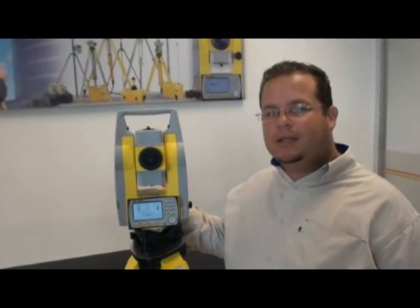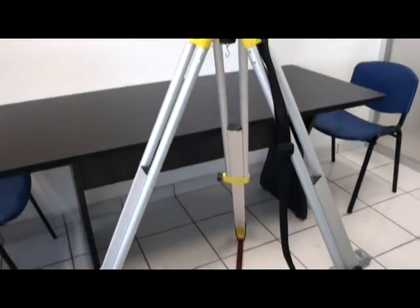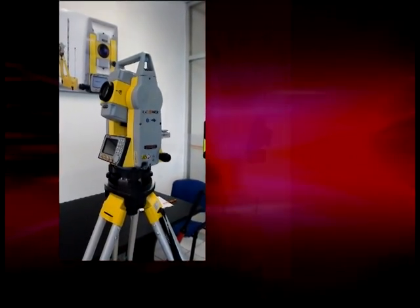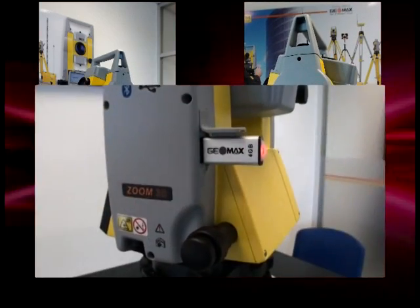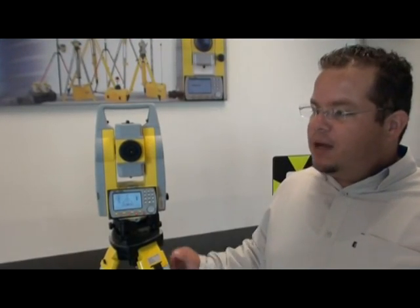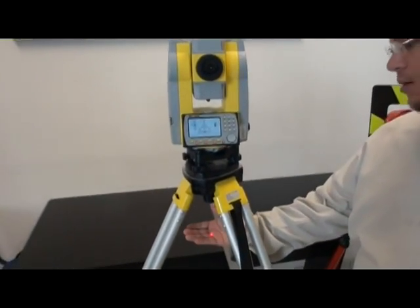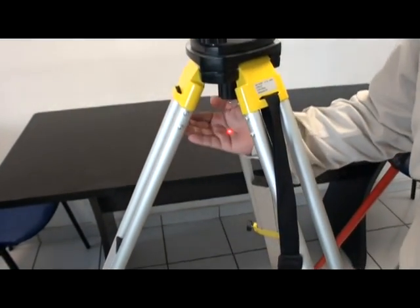Esta es la estación total Zoom 30 con Axie 6. Con la eficiente plomada láser de Geomax, podemos estacionar nuestro equipo fácil y rápido para empezar a trabajar. El brillo de la plomada láser, al ser tan visible, nos ahorra tiempo en cada estacionada.